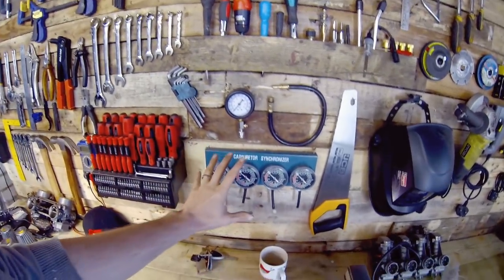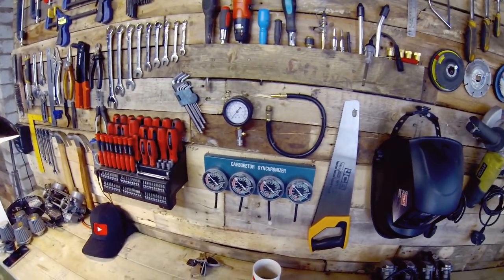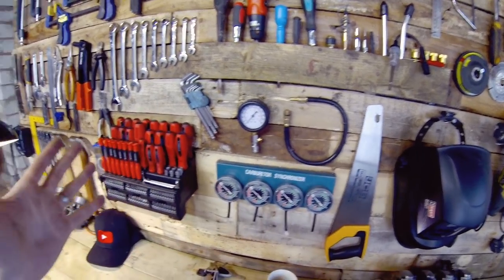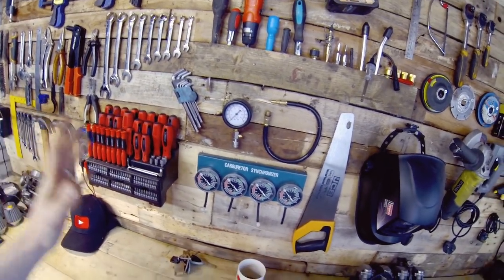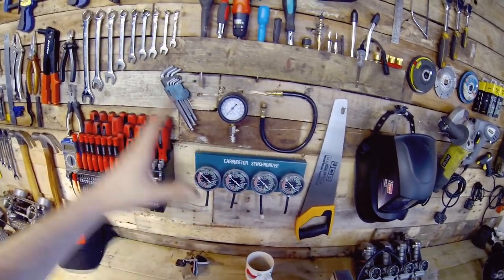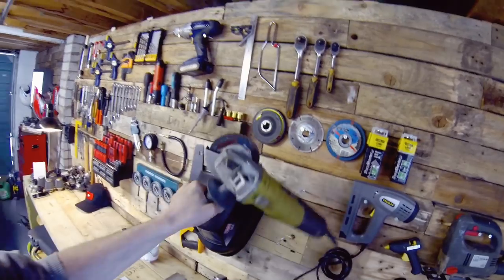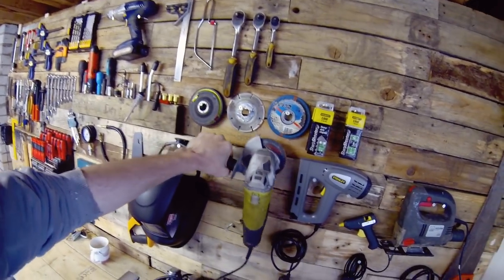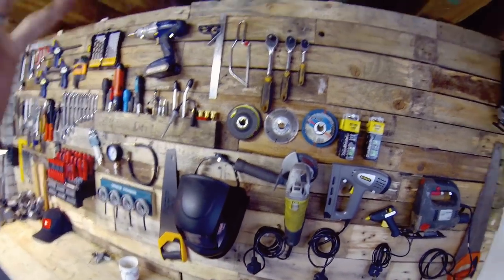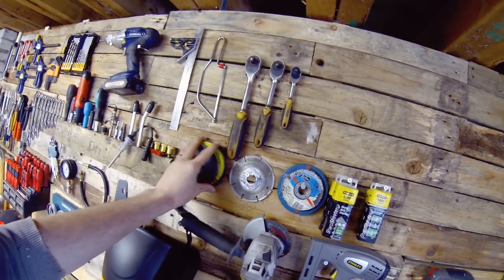Carburettor synchronizers — definitely recommend getting some of these, especially if you're going to be putting new pods on your bike or adjusting carbs at all. You need to sync your carbs, otherwise your bike's going to be running like a bag of nails. They are fairly pricey for just a quick job, so if you don't want to spend on them at least know someone who has a set. Moving over to my grinder or cutter — I don't think I'd get too far without that, especially for frame modification or exhaust cutting. I've got cutting discs and grinding discs.